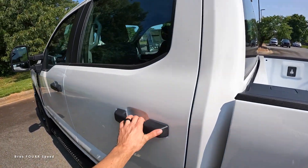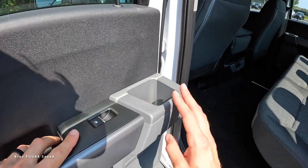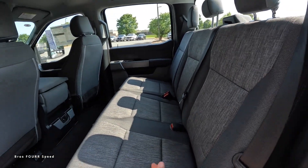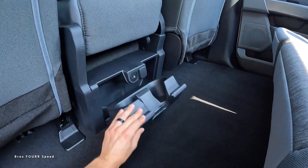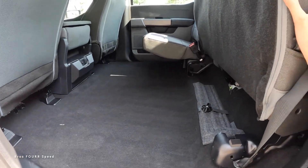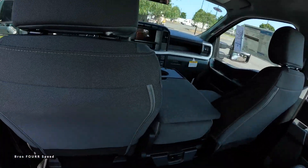Moving on to the back seats, you're going to see gray and black primarily for this interior. You get vinyl on the armrest and release handle, a nice cup holder, and three seats back here — pretty basic but it gets the job done. There are plugs in the center along with a 12-volt outlet. The center section folds down for two cup holders. You can also lift the base of the seats up and there's a ton of hidden storage space underneath the floor.